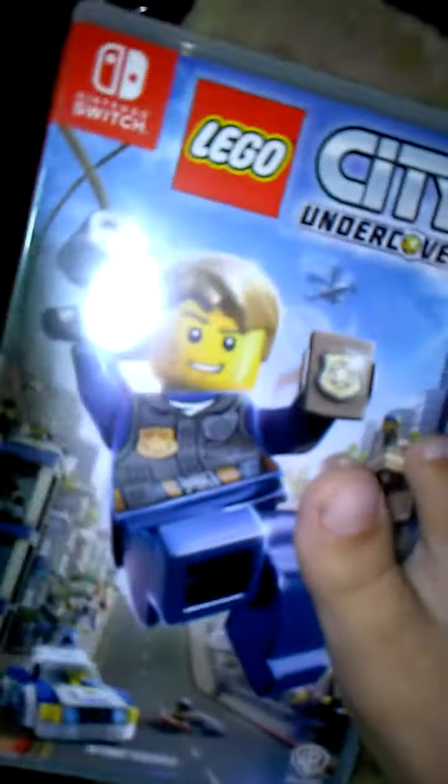I'm going to go blind because I have the flash on for some reason. Here we go — okay, I got it! We did see this at Target, but it was cheaper on Amazon and they didn't price match, so we ordered it on Amazon. Okay, now we can open it.